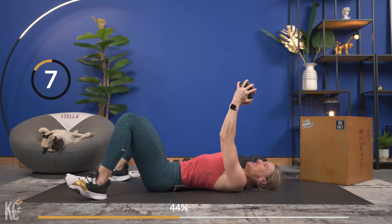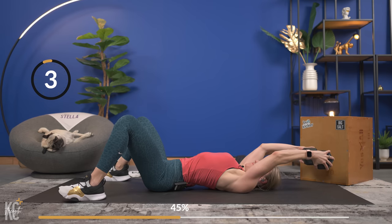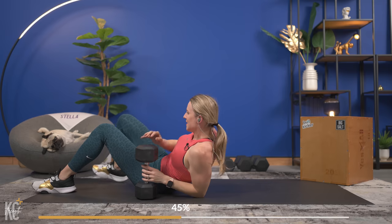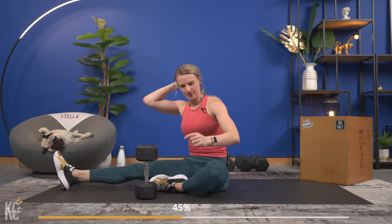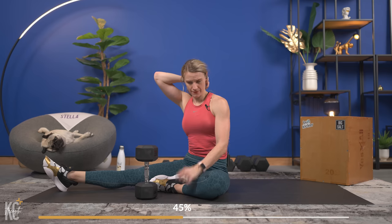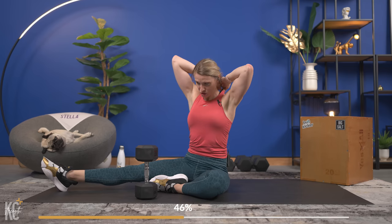Last one — and up. Amazing job! Set your dumbbell down, shake it out. One more set of our pullovers — we've got 10 seconds, so getting into position. This is going to be it and then we move on to back.